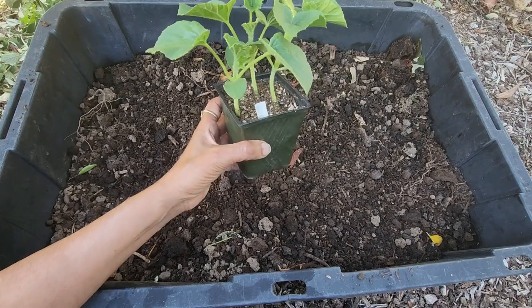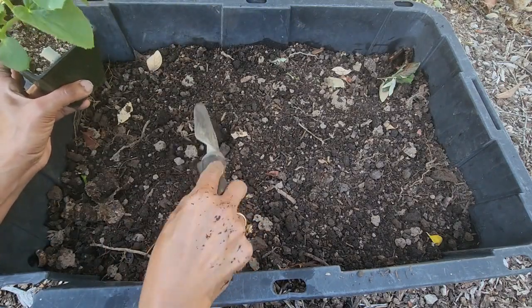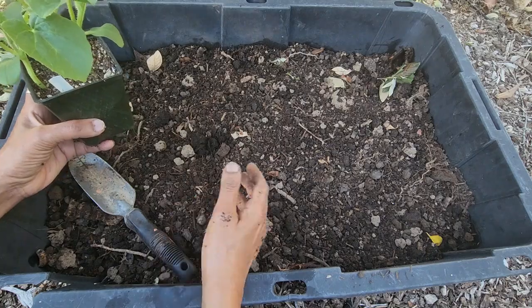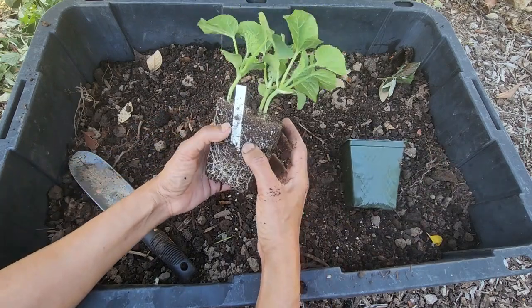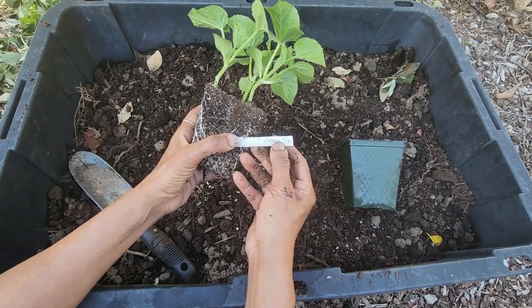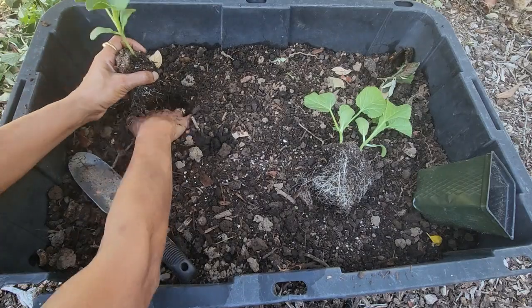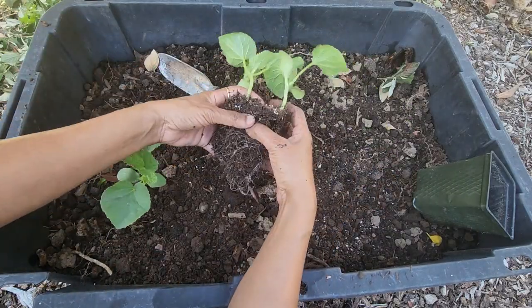Choose a location that gets at least six hours of full sun — they require warm days. You also want good drainage in your container or in the ground, because they don't like wet feet. Sometimes when planting in the ground, people make a mound of dirt and plant on top of it so that excess water drains away.